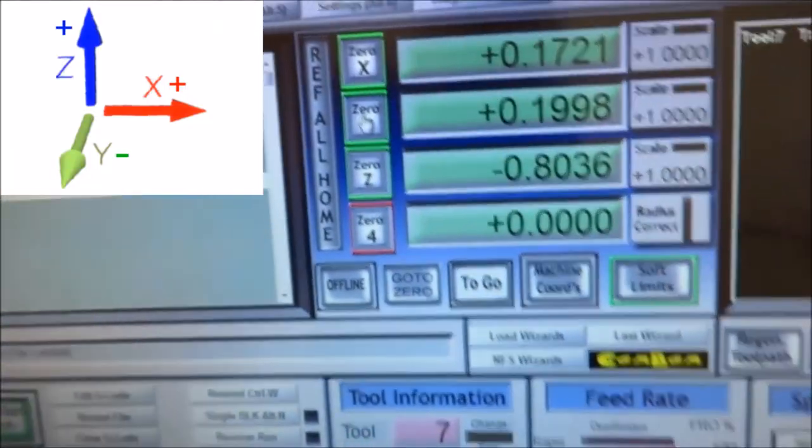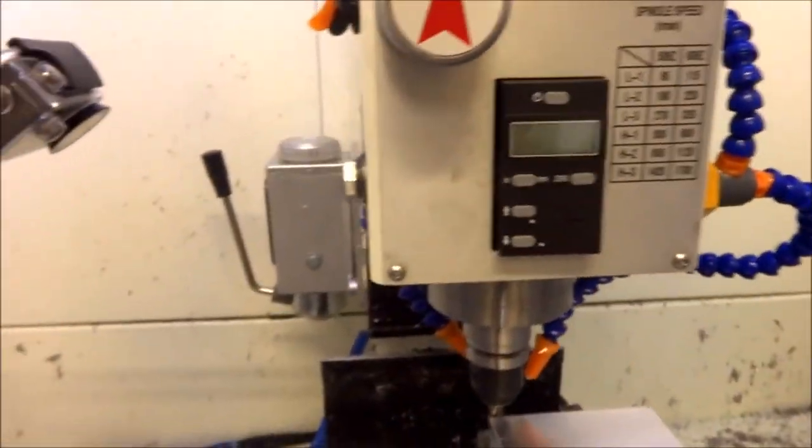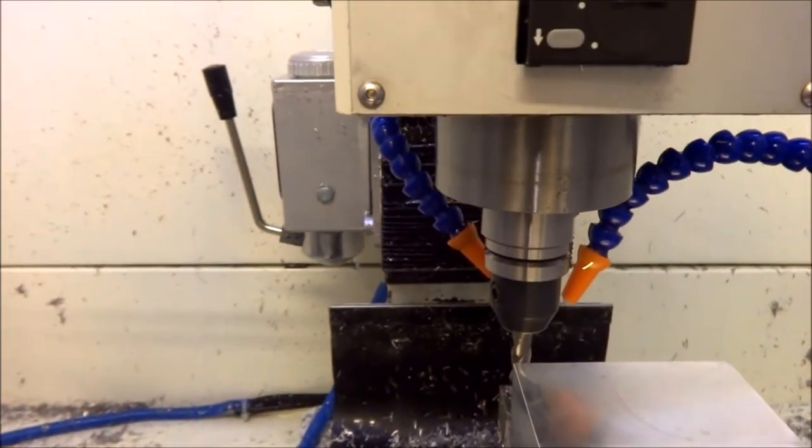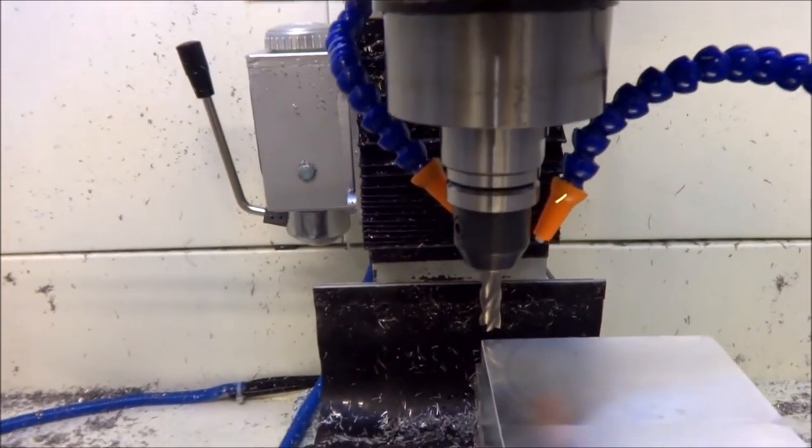Okay, it's just touching. We'll go back up to Mach 3, zero out our Y, and I'm going to raise my end mill up and jog it over.